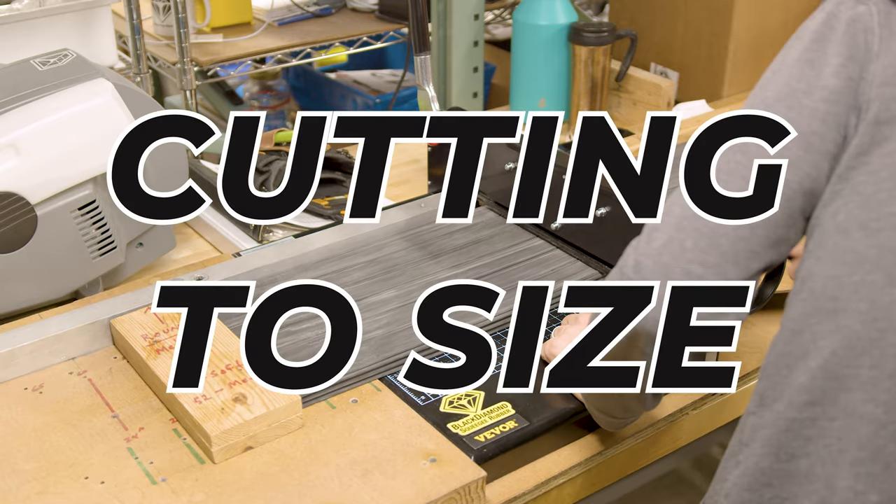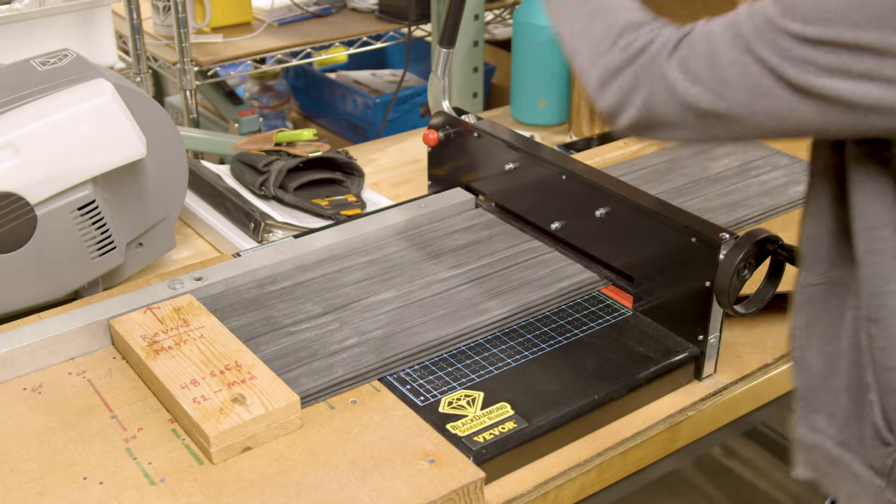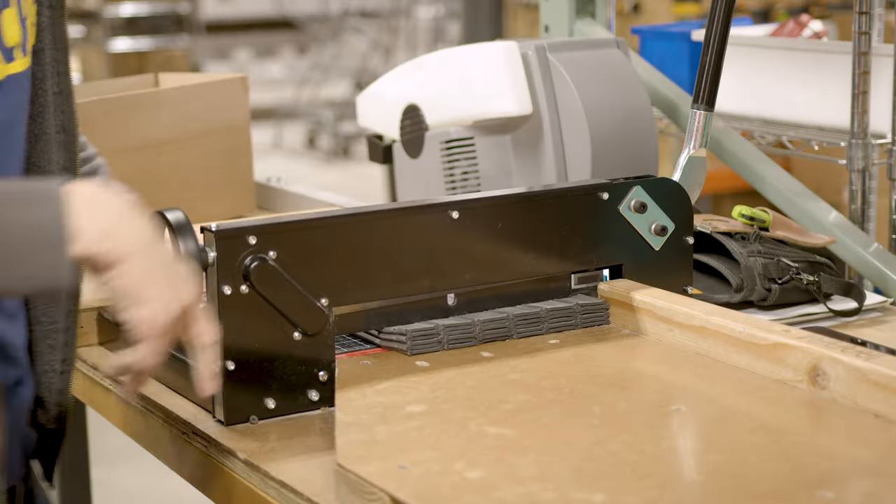Let's talk about cutting to size. By purchasing longer strips and tailoring them to fit your squeegee, you're in control, reducing waste and ensuring each piece meets your specific needs.